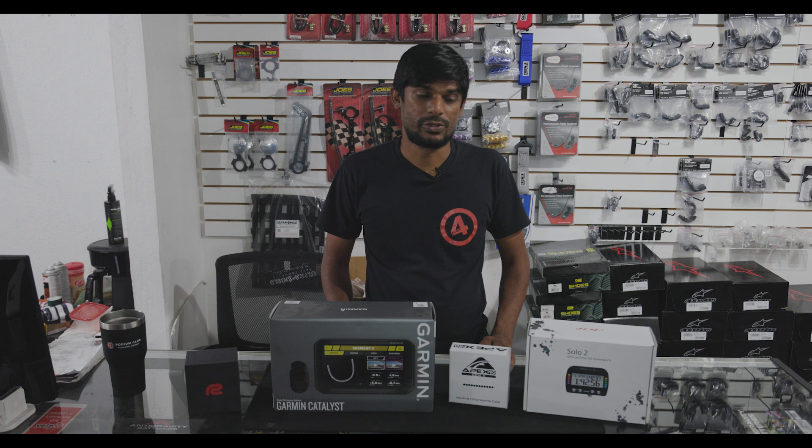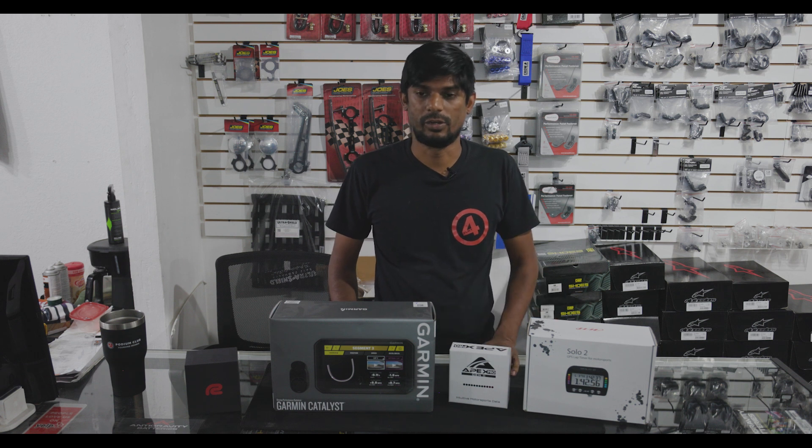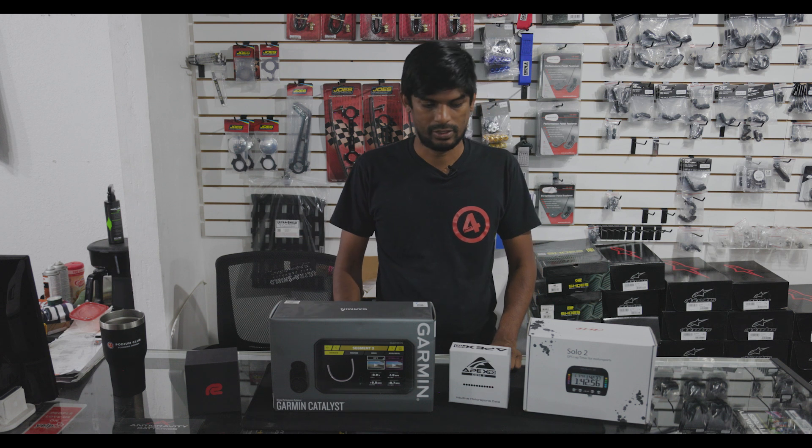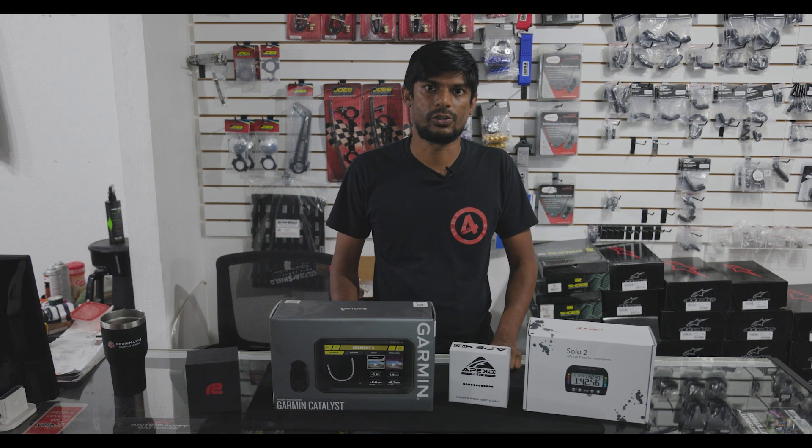In the industry of motorsports, there's lots of lap timers and track coaches available, and these are the most commonly found ones, and these are the new kids on the block. So we're just going to go over a couple of features, mainly regarding setup and initial impressions.